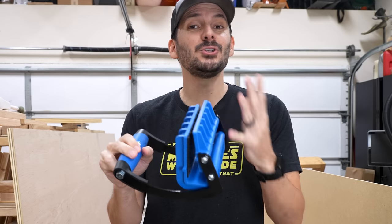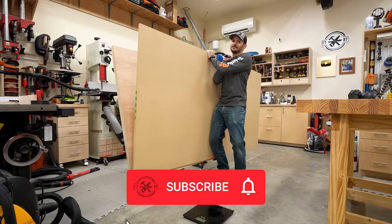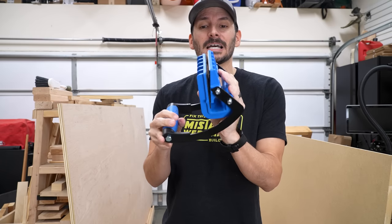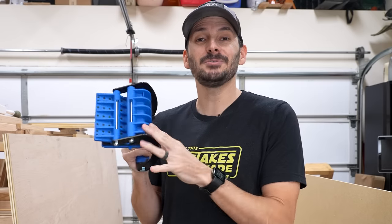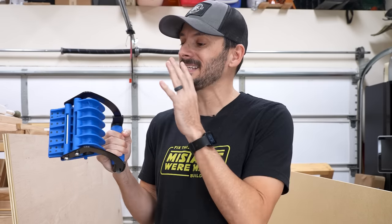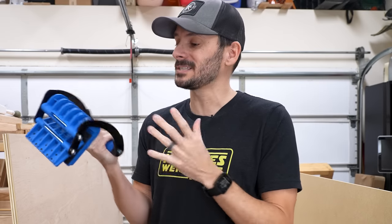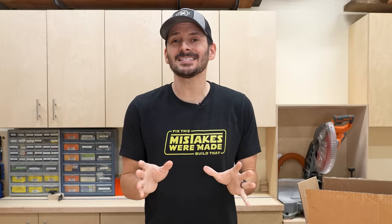It's adjustable so you can use it on different sizes of sheet material — from one-inch MDF all the way down to something like a quarter inch — and you can also use this for drywall. This has been a game changer in the shop for me. I've used different versions over the years, but this one coming in at $25 is actually one of the cheaper if not the cheapest, and I really like it.